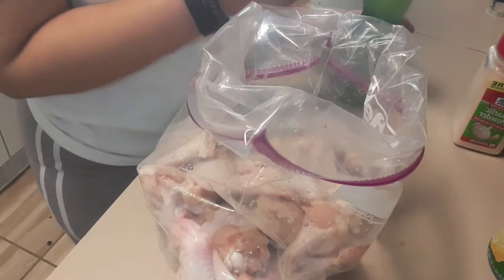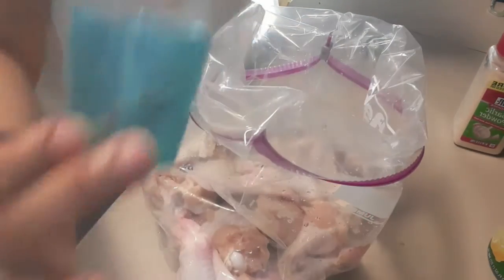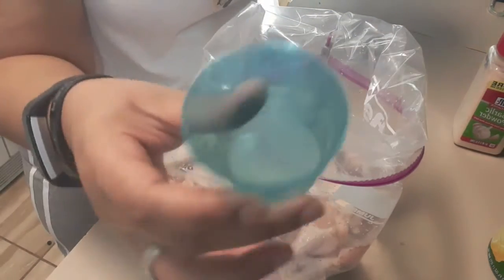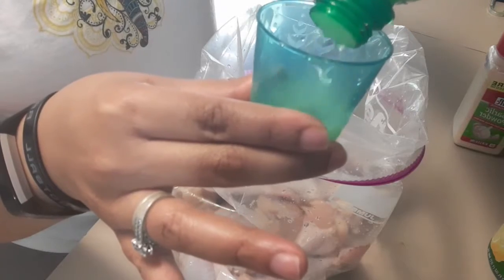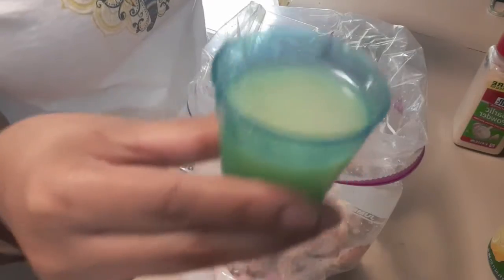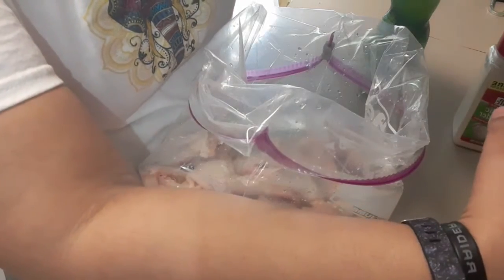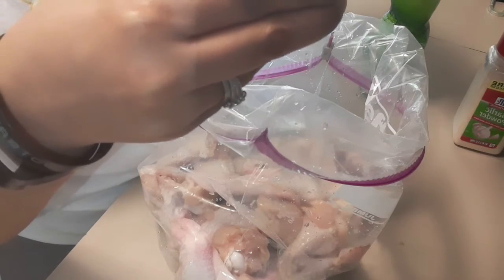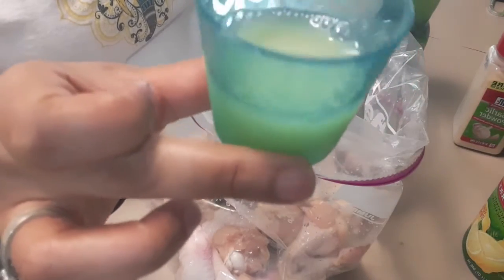First I'm going to do the lime. I don't know the measurements — I'm just going to eyeball everything you see in this video because I don't measure. I'm going to use this little cup from my daughter's snow slushy machine. I'm going to do maybe a full cup, about that much, and I'm going to do the same thing for the lemon. I won't put as much lemon because I want it to be more of a limey flavor — that's how much I'm going for the lemon.